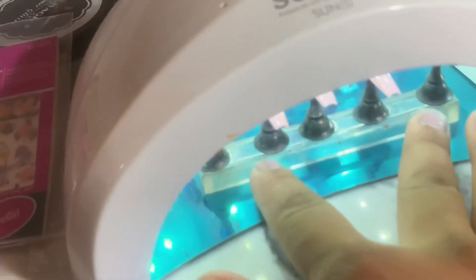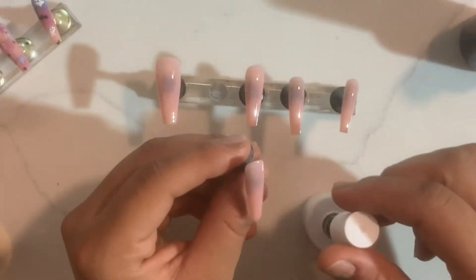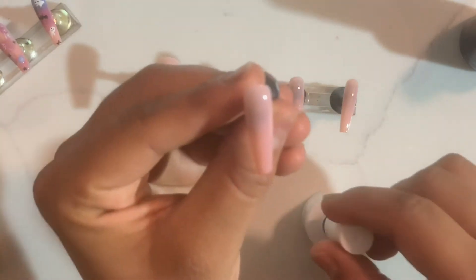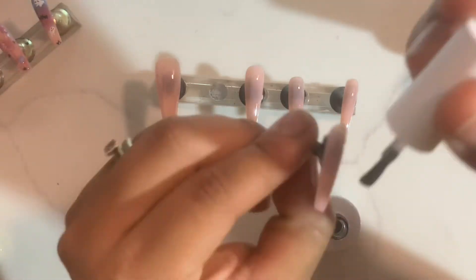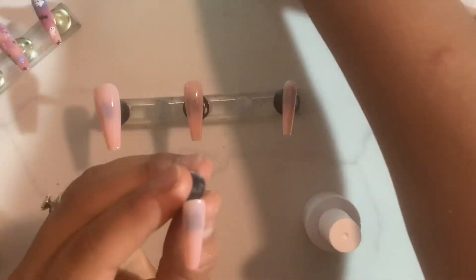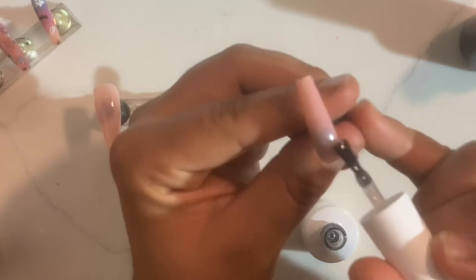So once I did set these to cure, I'm gonna go ahead and take my transfer gel and apply it all throughout this tip, making sure that I cover it all up. On the other one, I'm gonna go ahead and apply it on the upper left and the lower right corners of the tip. Then I'm gonna be curing it and while they cure I'm gonna move on and start working on the designs.